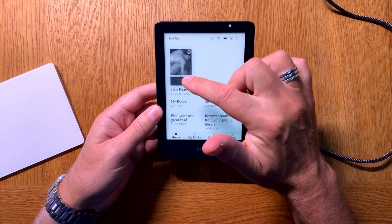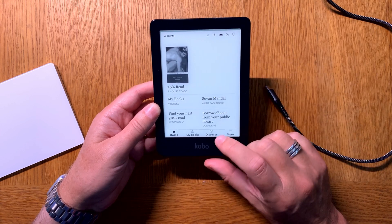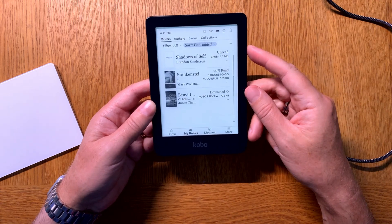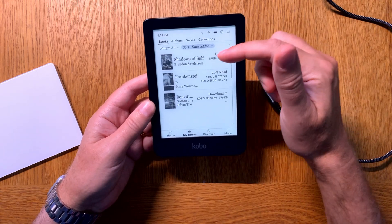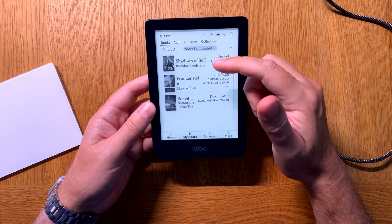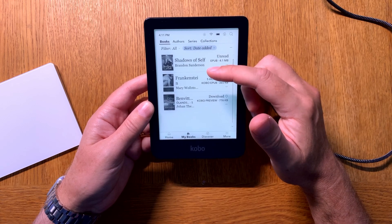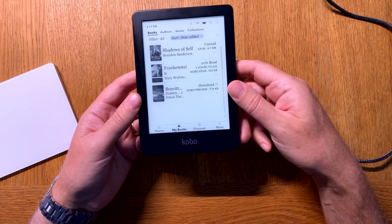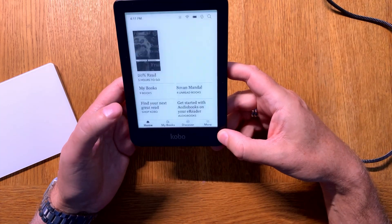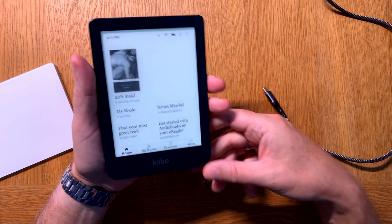Here you already see the Frankenstein book I showed you earlier. But if I now go to my books, we will find 'The Shadow of the Self' from Brandon Sanderson. So that is how easy it is to sideload an ebook from your computer to your Kobo eReader. Now I will show you the other way — using Calibre.